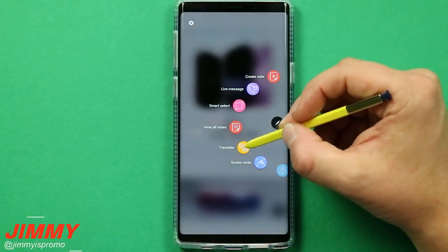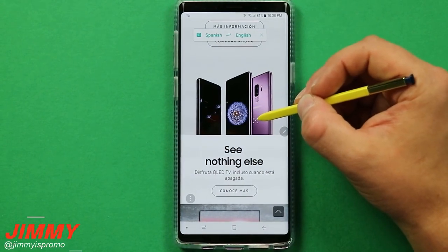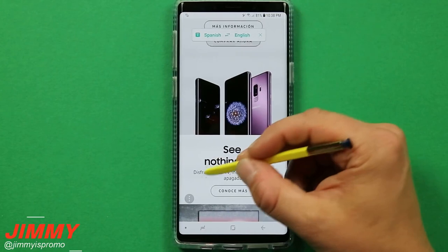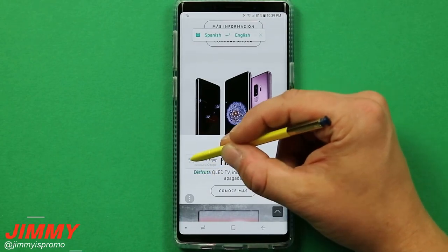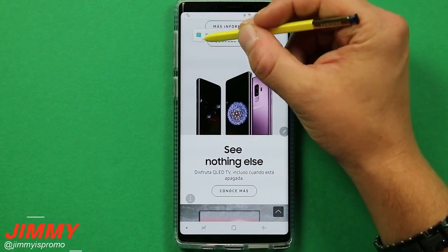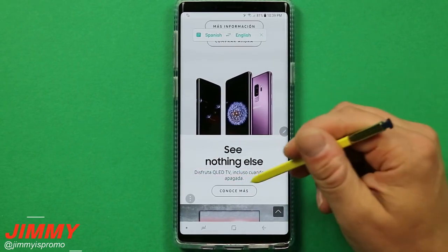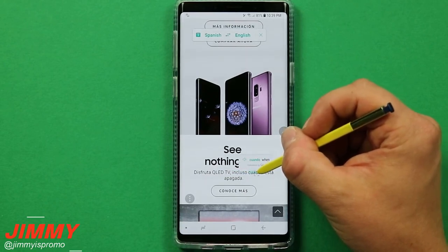The next feature is Translate, which is definitely fun and extremely useful. I'm on the Samsung.com website in Spanish. This helps if you're reading a restaurant menu you're unfamiliar with, or if you've taken a picture of directions in another country. Set it to translate from Spanish to English — in text mode it translates one word at a time as you hover the S Pen, telling you the word in both languages and even speaking it aloud. Switch to paragraph mode using the icon in the top right to translate entire sentences at once.